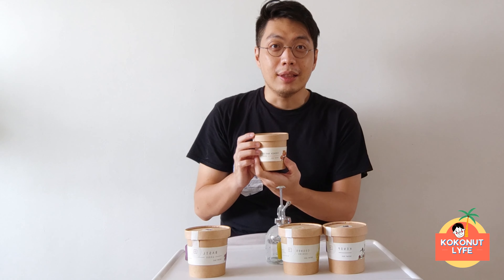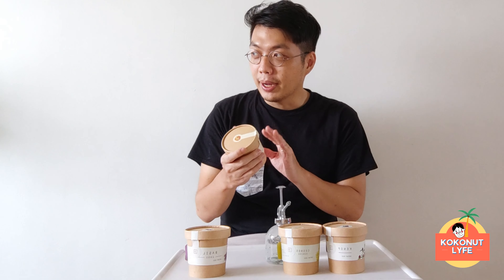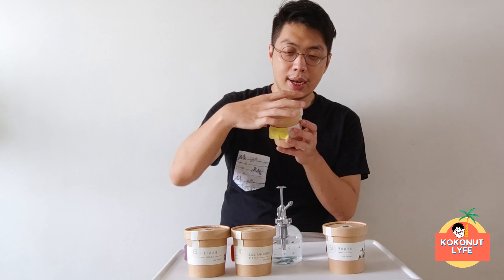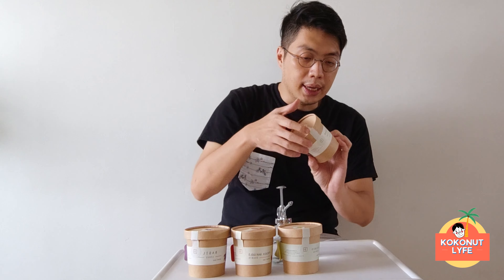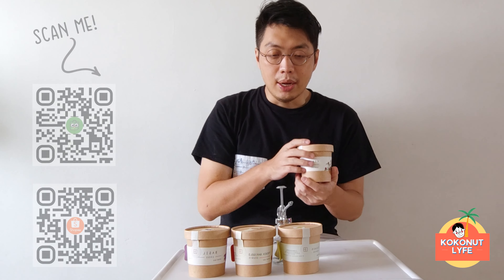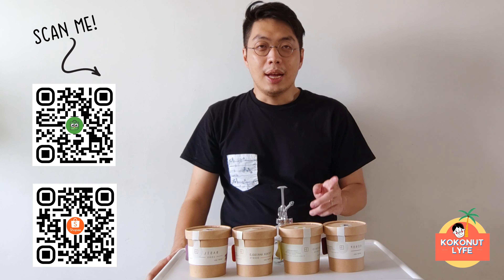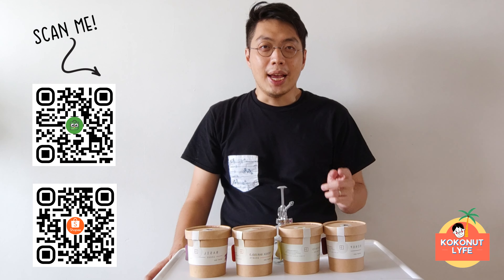Then there is also French Marigold. French Marigold is well known in Bali — it is often used for religious ceremonies there. Then the next is the plant of cosmos. There is also the knop plant. If you want to buy these plants, you can go to Sarina or you can also buy them on the marketplace.